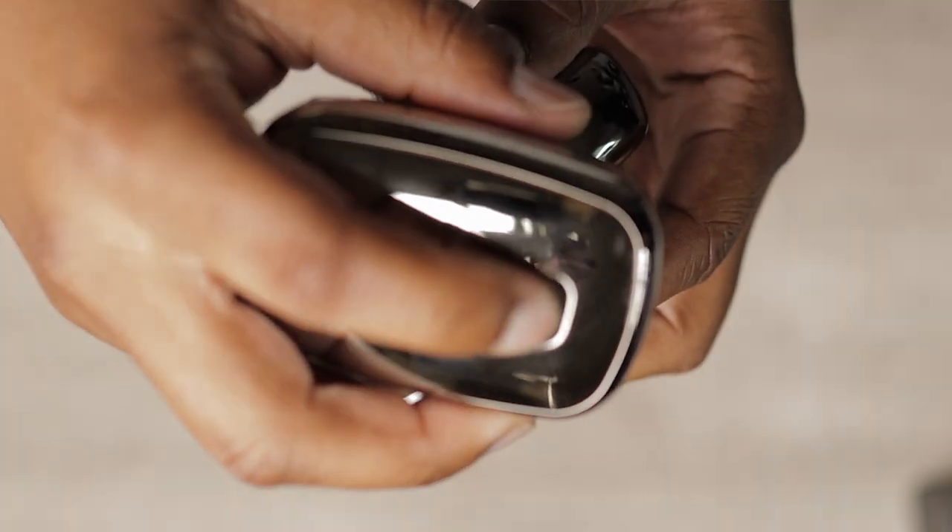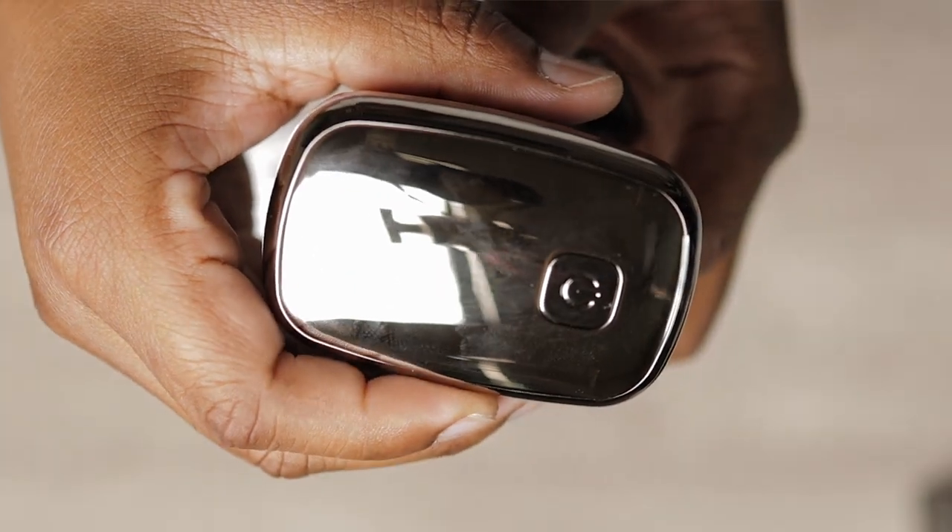The shaver has a cleaning indicator and also a locking feature. If you hold down the power button for 3 seconds, it will either lock or unlock the shaver. The shaver comes with a nose hair attachment, and not one time did it pull my nose hairs.